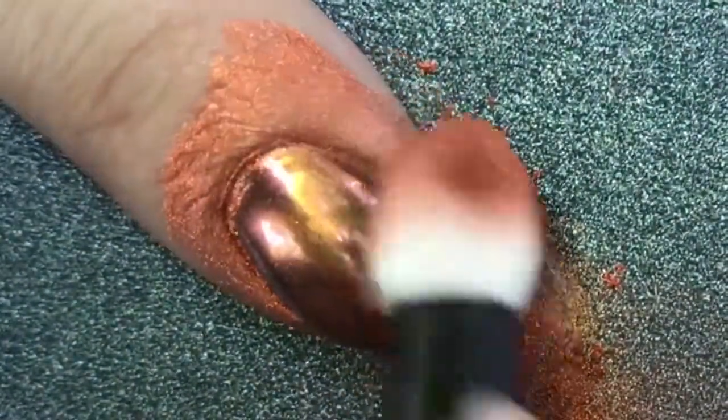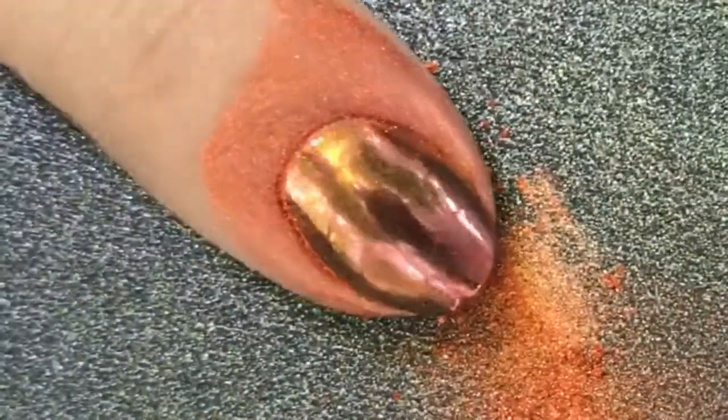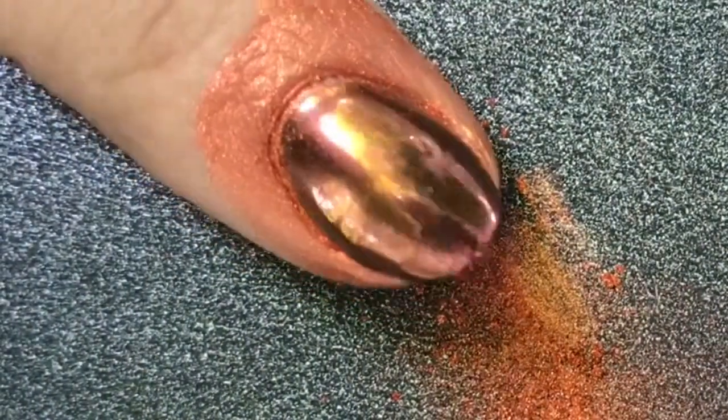As I'm brushing it away from the nail, you can see it's super mirror-y and chrome-y — that's totally not a word. But as you brush away the powder, it starts to have that mirror look, and it's really cool. Oh my gosh, you can totally see reflections of it. That's awesome.